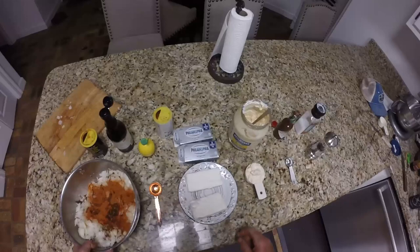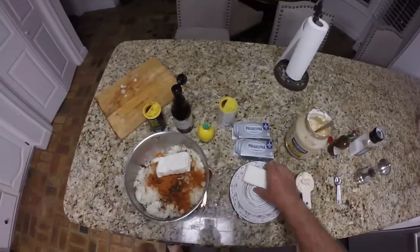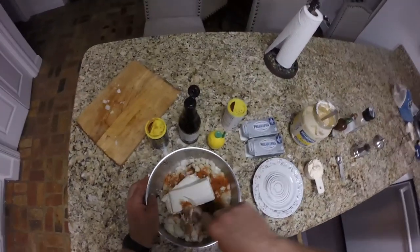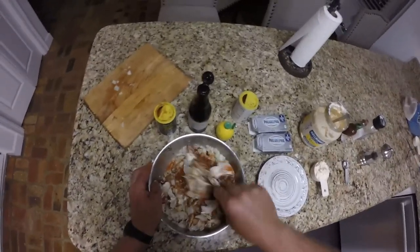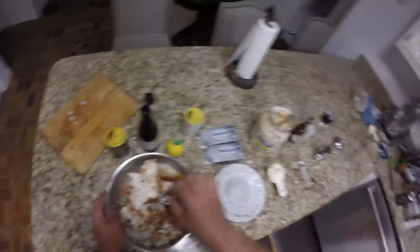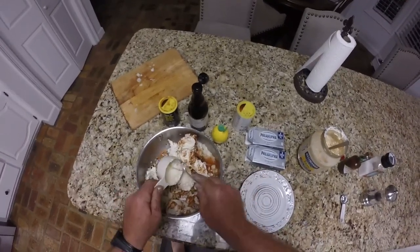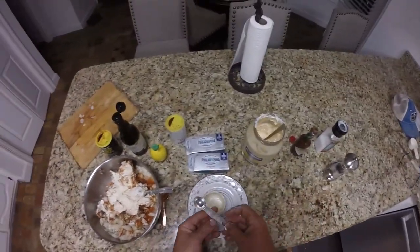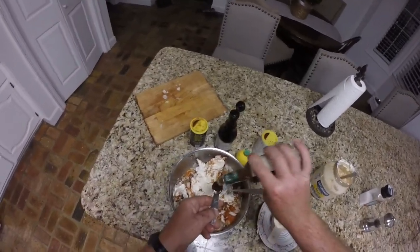We're going to put two eight-ounce containers of Philadelphia cream cheese. Also got half a cup of mayonnaise — we may add a little bit more mayonnaise to get the consistency just right. Then half a tablespoon of Tabasco chipotle smoked Tabasco — it's really, really good. A little bit more because I like Tabasco sauce.